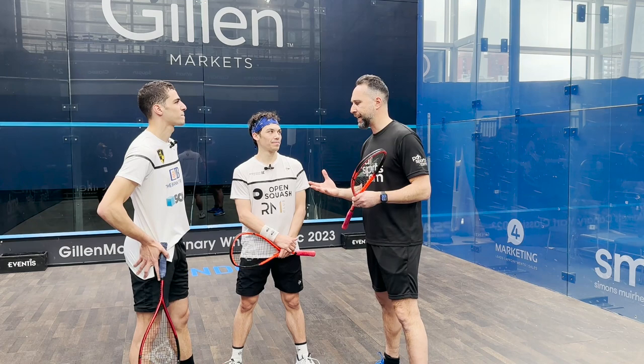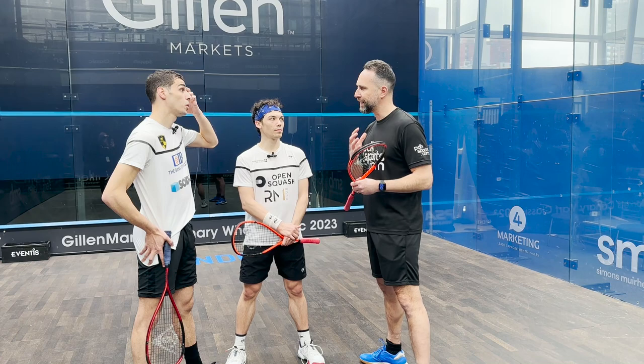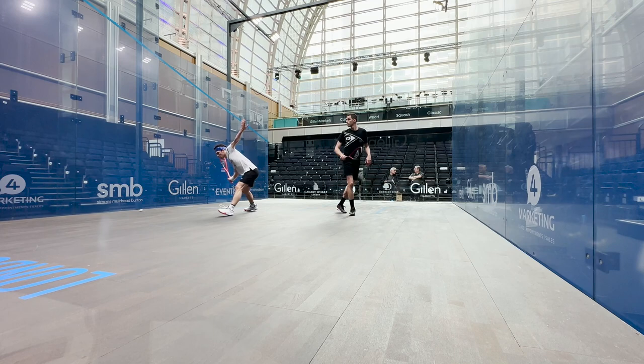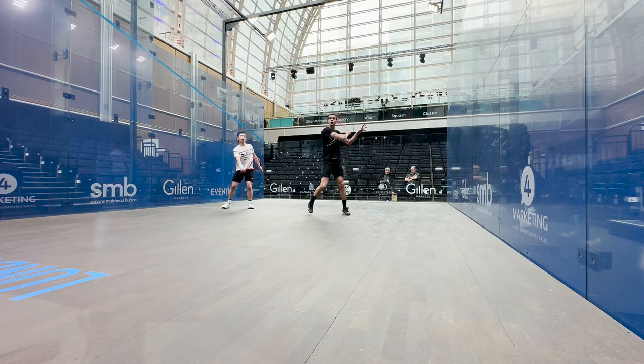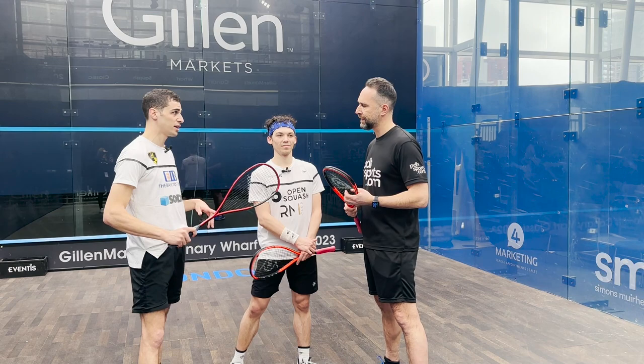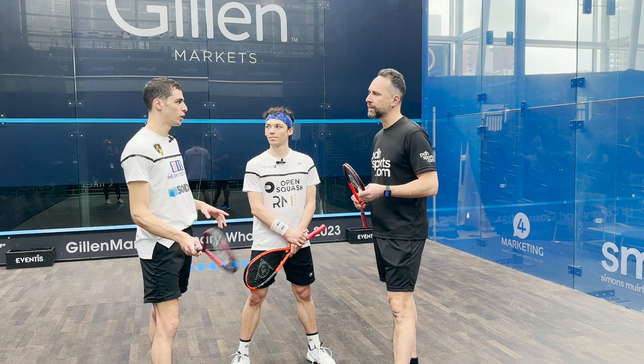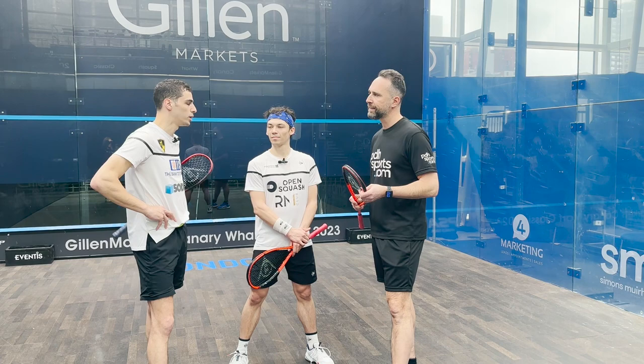Ali is slightly unusual in that most rackets now seem to be more head-light. So from a technical point of view, you find it easier with a head-heavy balance? 100%. I feel like I have a lot more control with a head-heavy racket, because sometimes when I'm hitting the ball through, I feel like the air is pushing me back if it's head-light. I like it head-heavy and, as I said, with flicking the ball it's counterintuitive — you would think with a fast pace you'd want the light one, but I don't feel any control with a light racket, so this one really serves me perfectly well.